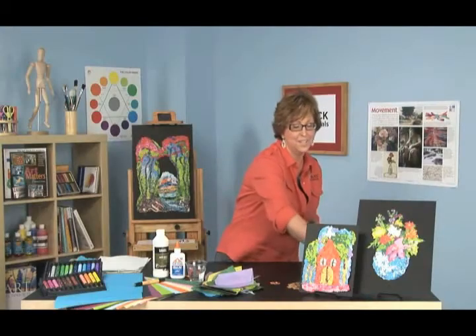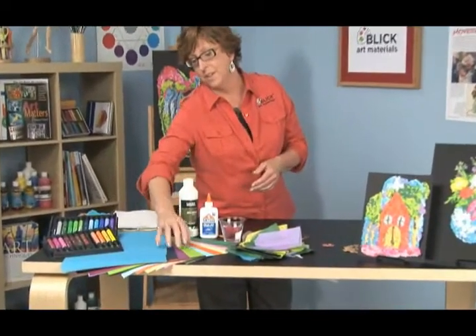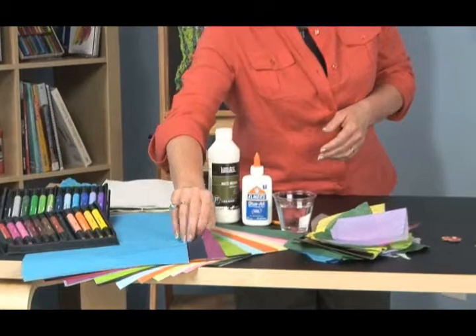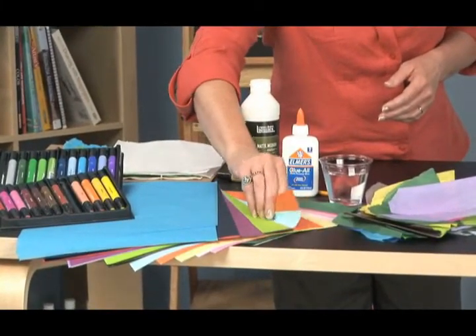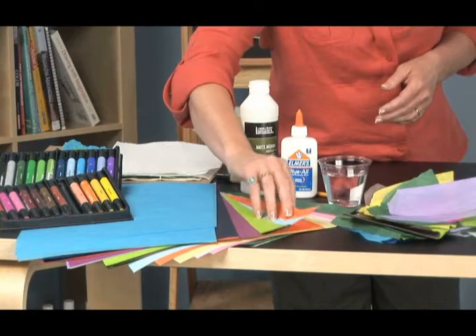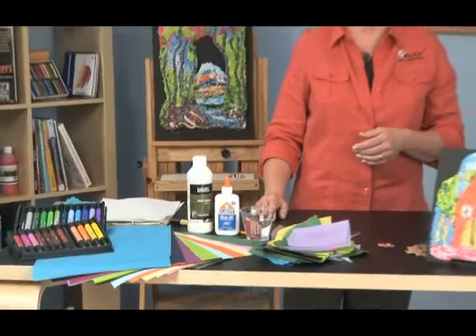We're going to start out with Blick tissue paper. This comes in 20 different colors. And this is the non-bleeding tissue paper — something that's very important for this project because it's going to get wet. You don't want to use bleeding tissue paper. You also don't want to use a coated tissue paper.